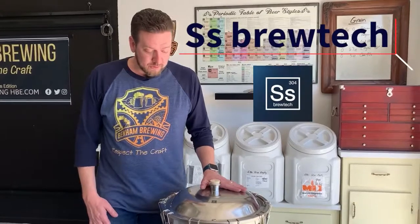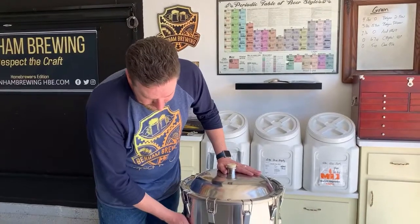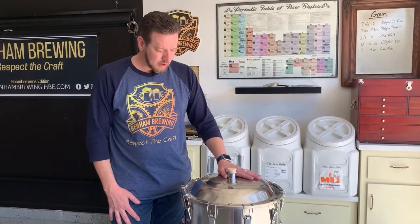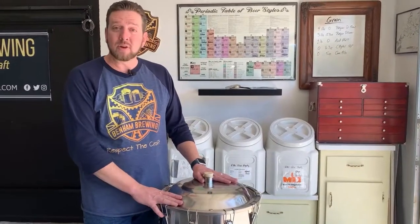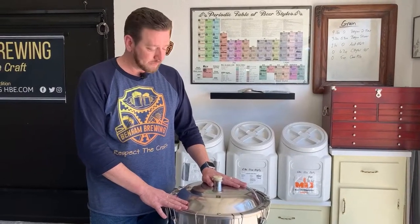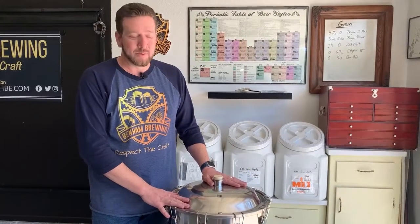Overall, unboxing this beautiful fermenter from Stainless Steel Brew Tech — very, very impressed with the construction quality, the sanitary fittings, all of the silicone gaskets. It is a solid, well-manufactured fermenter and it is absolutely gorgeous. I want to thank Adam and Allie from What Ails You for allowing us to unbox and play around with this. If you happen to own a conical fermenter from Stainless Steel Brew Tech, drop us a line, chat us up, let us know what you think — what you brewed on it, how long you've had it. We'd love to hear from you. And as always, if you like what you see here, please like and subscribe so we can continue to bring you more of this great content.